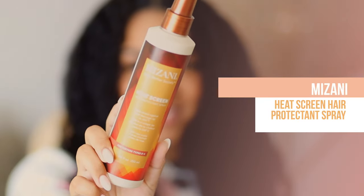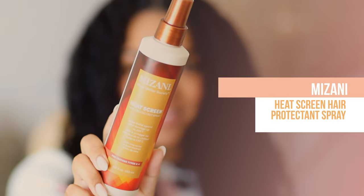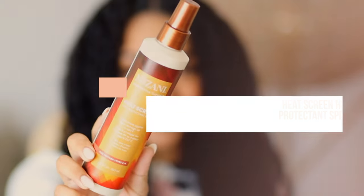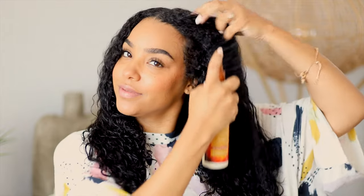Then I'm going to be using the Heat Screen Heat Protector from Mizani. This is a brand new product that you can find at Sephora. It is going to protect your hair up to 450 degrees, so you can use this liberally all over your hair from root to tip to make sure that you've got that 100% 360 protection.